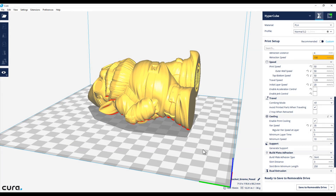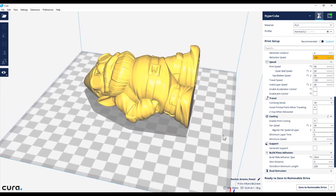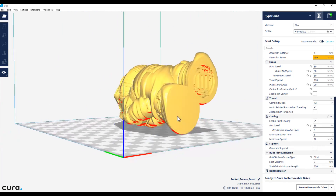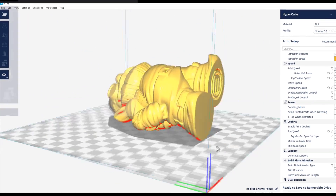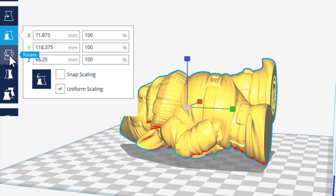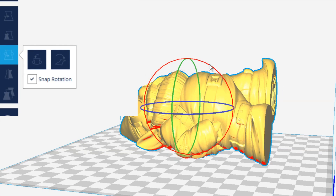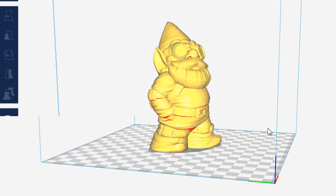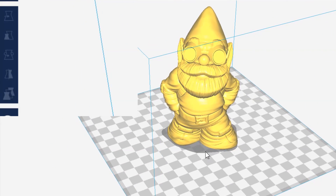For my next test print I'll be printing the Rocket Gnome. Here I've imported the Rocket Gnome as downloaded from Thingiverse and as you can see, he's lying down on the build platform. I want him to stand up while printing. To do that, I'll left click on him, click on the Rotate button, select the respective circle, and drag that around until he's upright — now he'll be printed standing upright on the build platform.